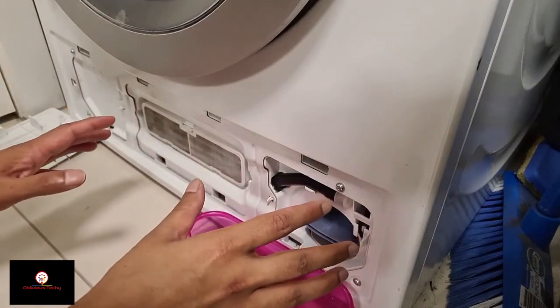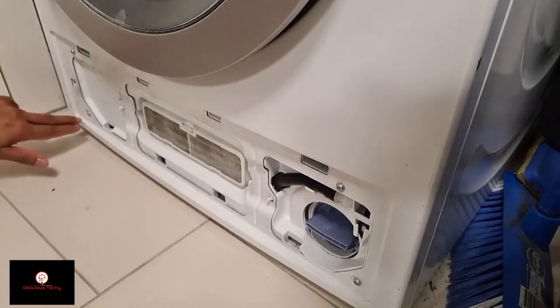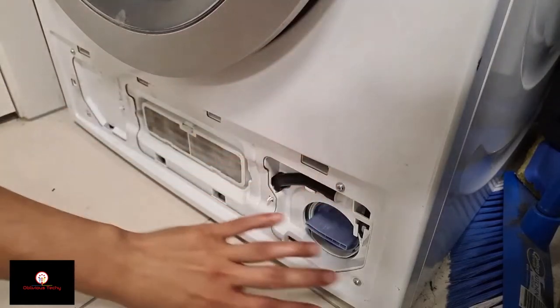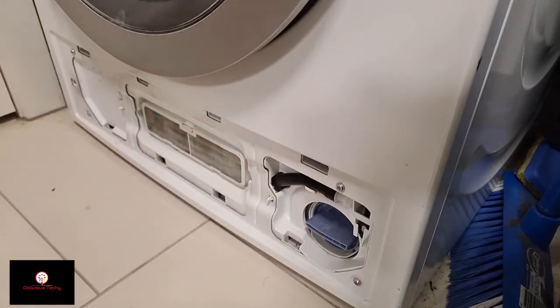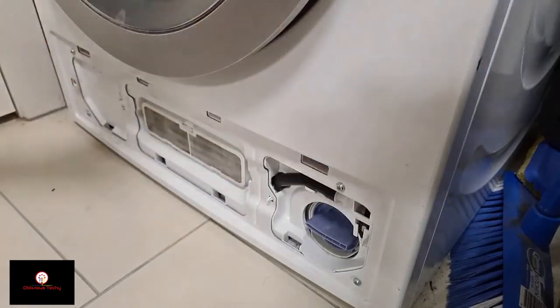Let's get this area opened up so I have access to the filter. If you take a look, there are four screws here, but this whole plate is connected together and I don't think I can take it all off. So I'm going to pull out the washing machine to see if I can get access from the side or the back.